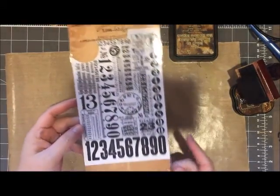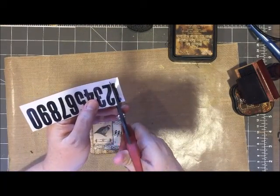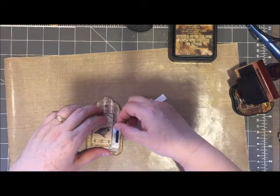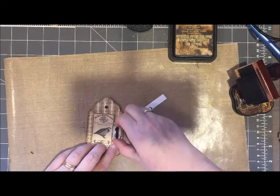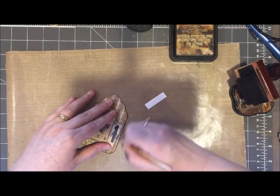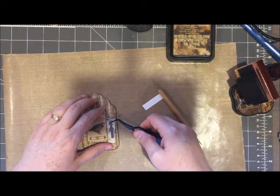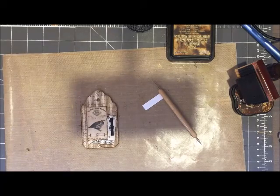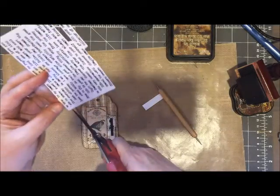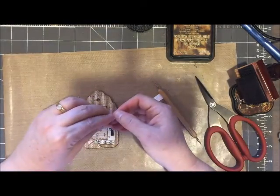Another product that I like to use to embellish my tags are called rub-ons from Tim Holtz. I don't actually see a lot of people using these out on the internet, and it astonishes me because this is such a fun embellishment to work with. The set that I'm working with has some large numbers, and I thought it was a perfect addition for my 12 Days of Christmas tags. The set also has some fun words and phrases that I used on my tags as well.